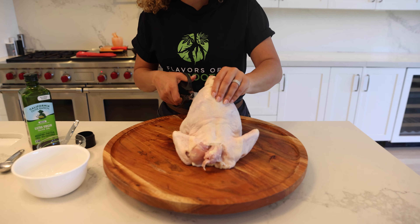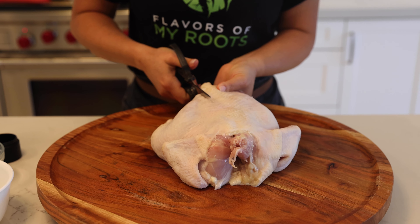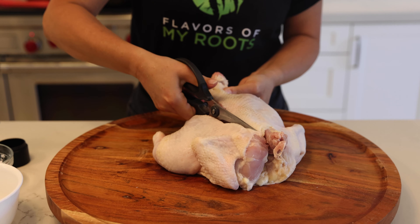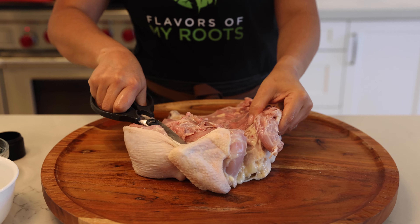Let's start by cutting the back of the chicken. With a scissor, you're gonna do this. Perfect.